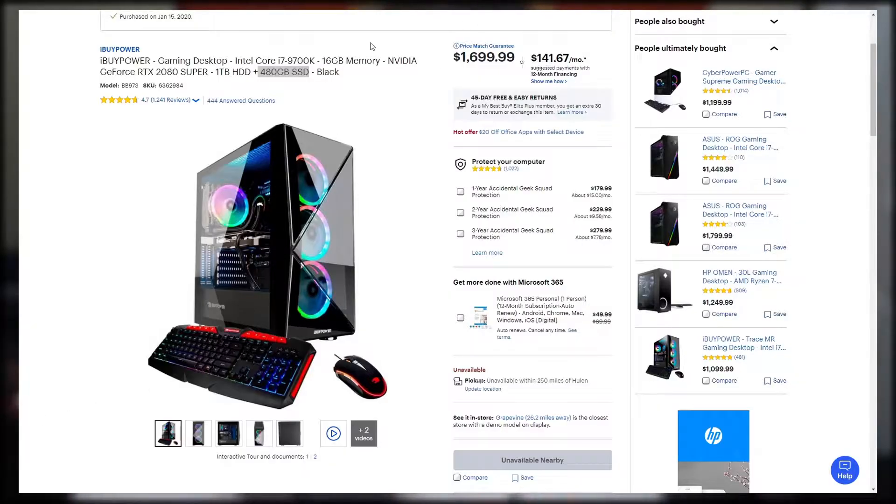Hey guys, it's been a while — I haven't shaved — but yeah, just here to give you a little preface to what you're about to see. This is basically an unboxing of an SSD, the 970 EVO Plus series from Samsung. I specifically got the one terabyte SSD. I've been meaning to get this SSD for quite a while, since my pre-built PC only came with 480 gigabytes of SSD.